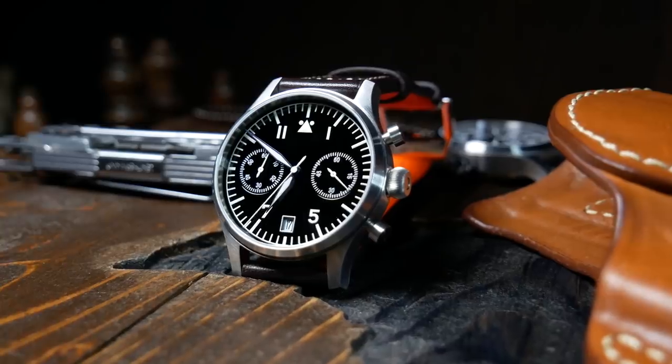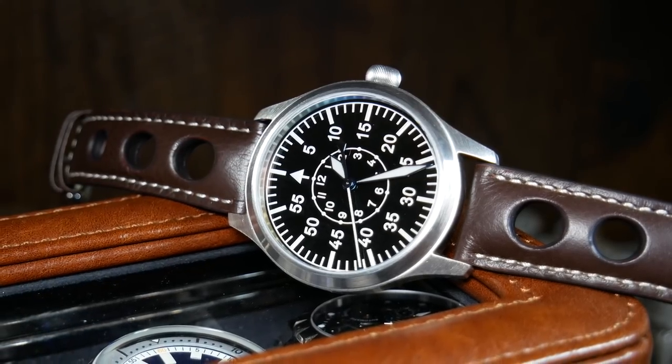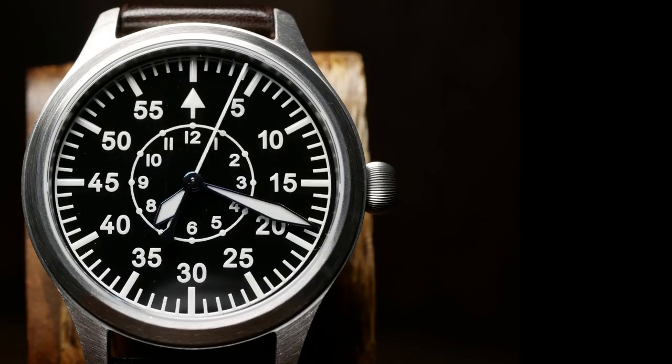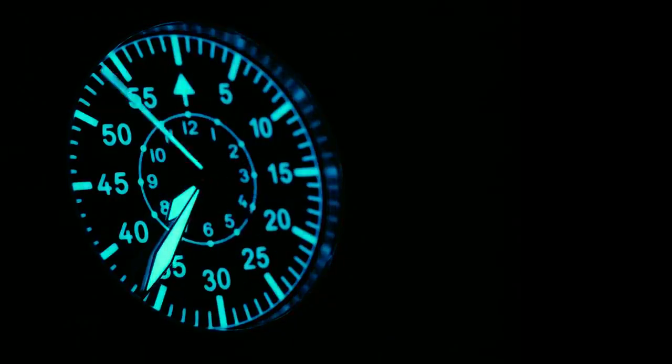I'm probably going to sell the chronograph version, but this is one I'm definitely going to keep around for a while — eventually I want to get a German Flieger and directly compare it to this one. In the meantime, let me know what you think about the Escapement Time Automatic Flieger. I'd love to hear your experiences. And as always, if you enjoyed the video, don't forget to like, comment, and subscribe. Thanks for joining me, until next time.